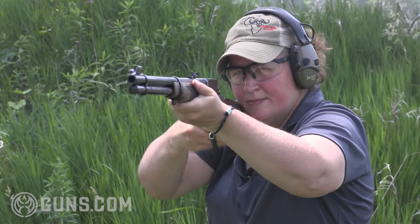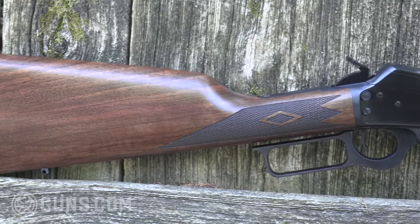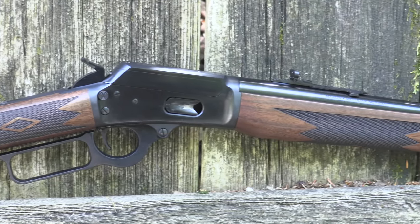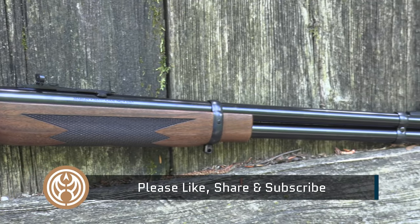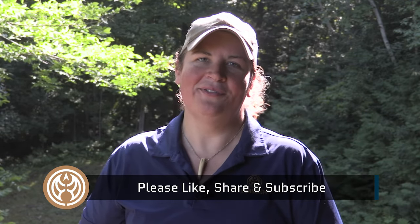I'm Kristen for Guns.com. Thank you so much for joining me today as we took a look at another great lever action. Be sure to check out our Guns.com vault if you're in the market for this one or one of the older models of Marlins. And before you leave, hit that like, share, and subscribe button so you stay up to date on all of our gun content.